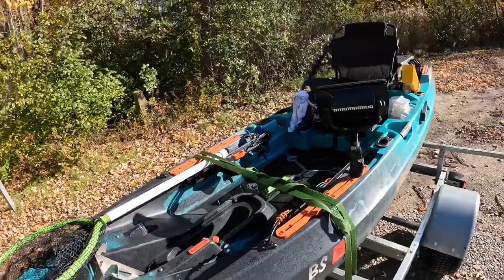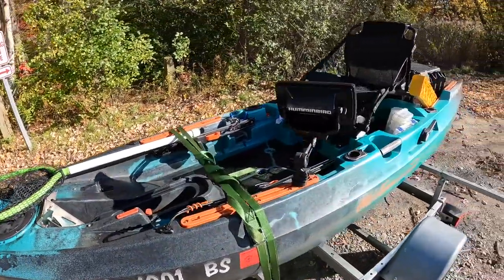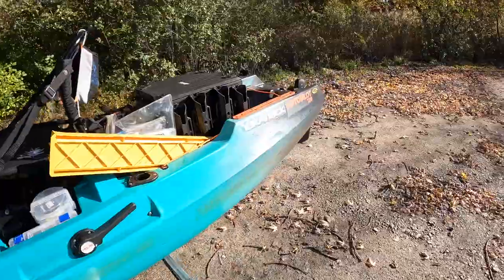What's up guys? Just got off the water, so I want to give you a quick rundown of my kayak and how I have my Old Town Autopilot 120 set up. So here we go. I've got my Old Town Autopilot 120 — we'll start from the back and work our way to the front.